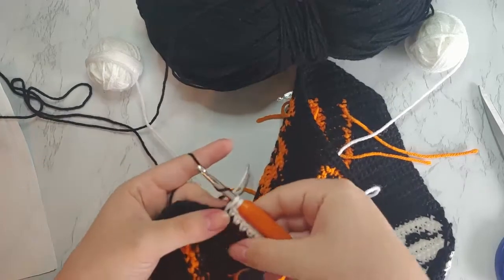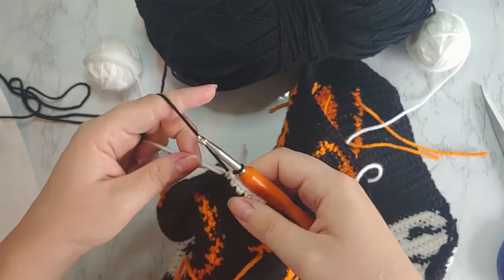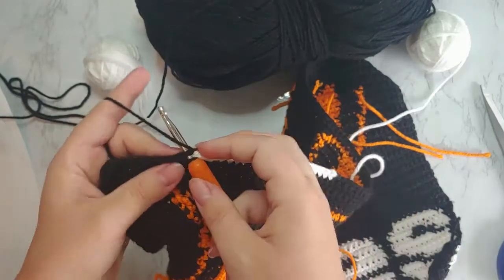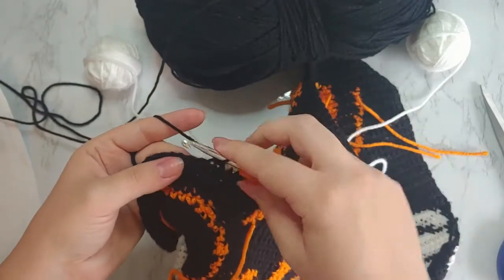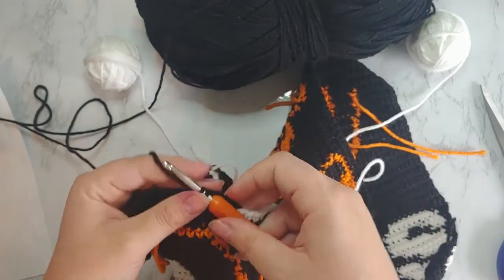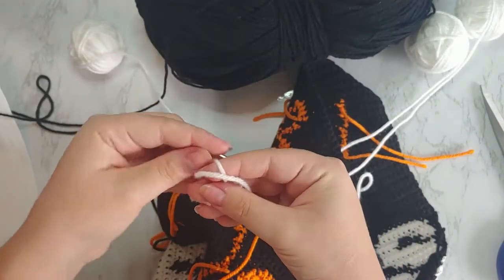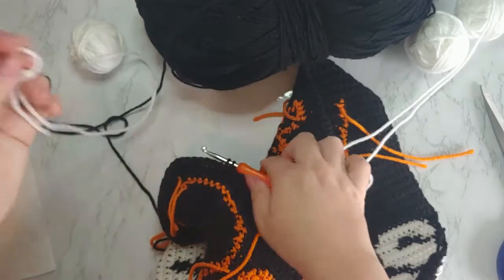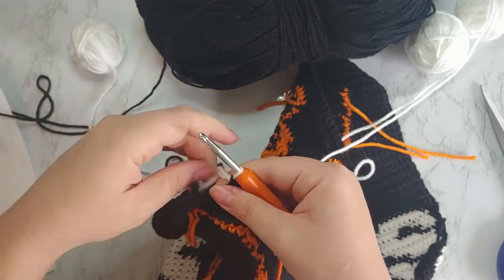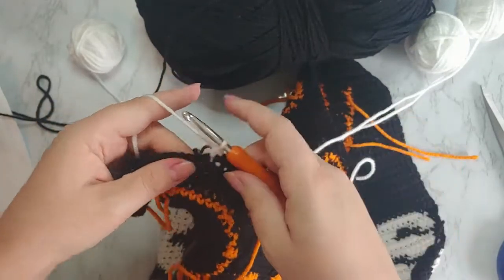I pull up that black and complete another color change, then continue stitching the black until I'm at my last color change. I grab my third bobbin and do the same exact thing: make a slip knot and complete a color change — with two loops on the hook, you grab your color B and complete the stitch. Pull all the yarns tight, then go ahead and work my last stitches in white with my last bobbin.